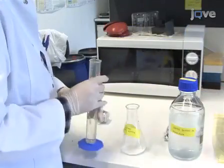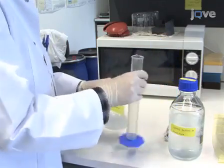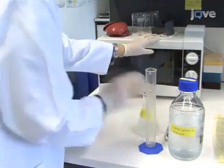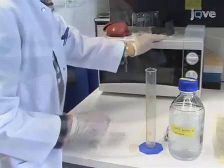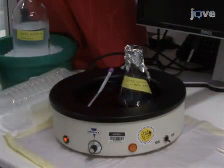About two hours before dissection, prepare 100 milliliters of 4% low melting agarose in Krebs buffer by microwaving the solution until the agarose is completely dissolved. Then place the agarose in a 45 degree Celsius water bath.